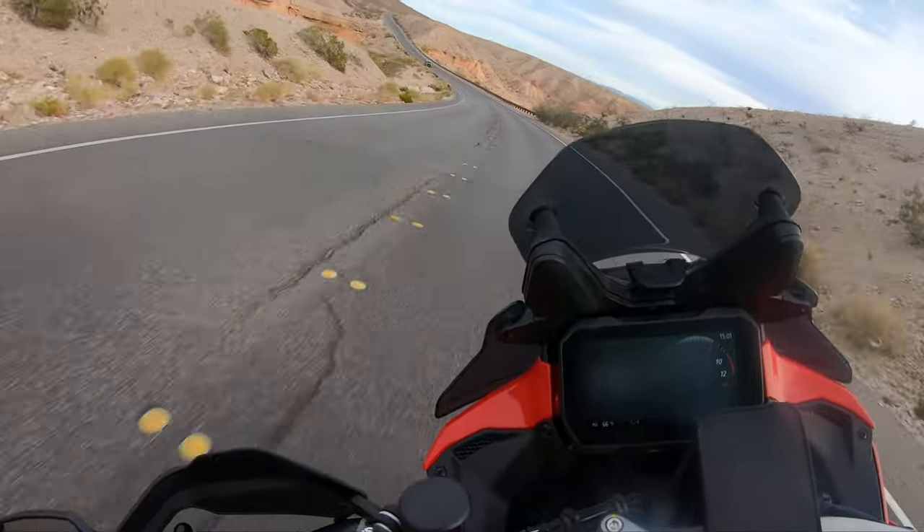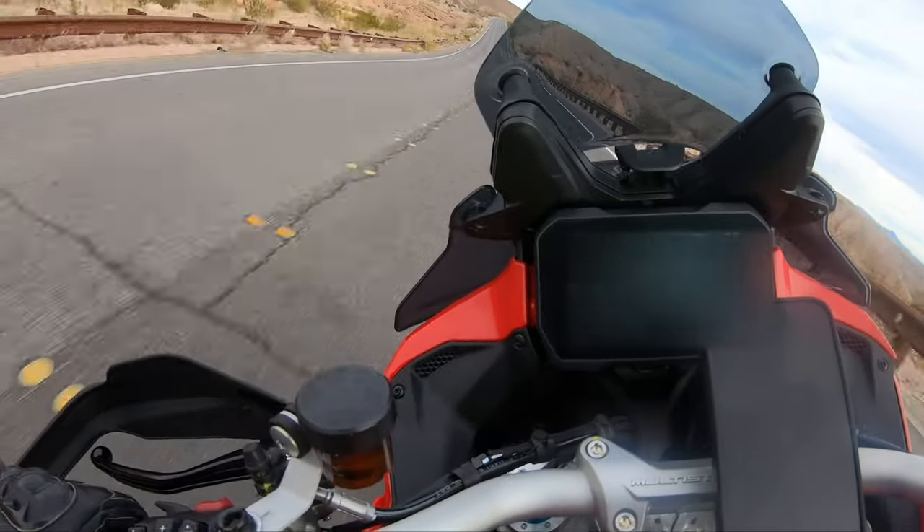This bike is big. Oh god — the comfort. It's so smooth.